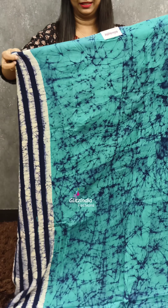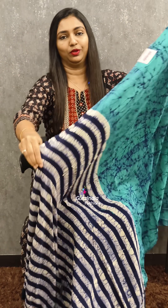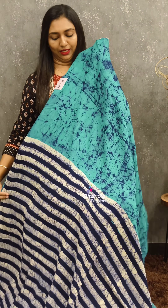The next sari is dark blue and dark blue. The stripes are the same. The blouse is not a contrast combination.